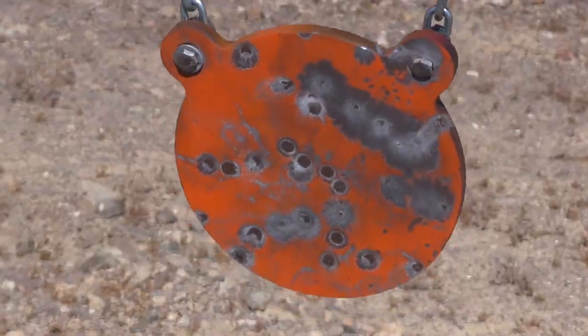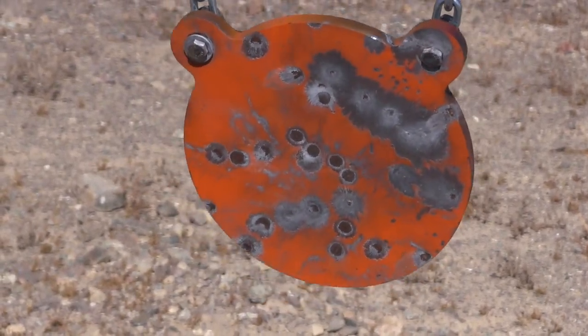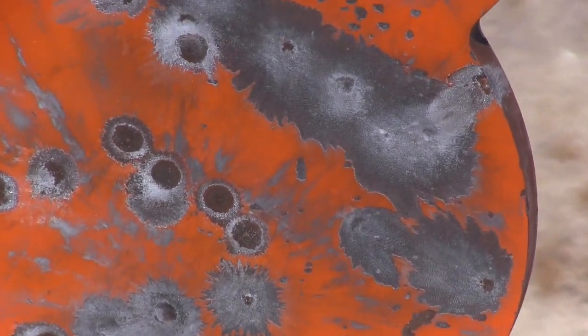After a barrage of various calibers, the half-inch of hardened steel just showed superficial marks — no dimples.